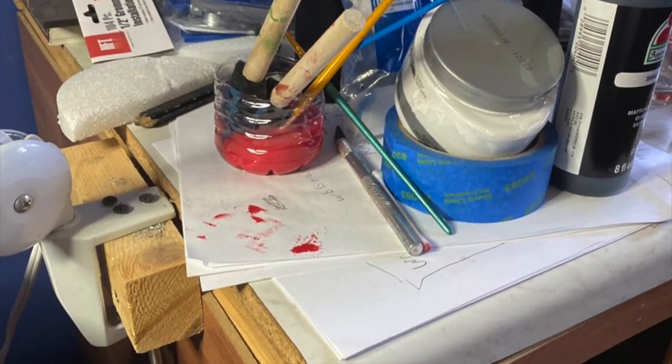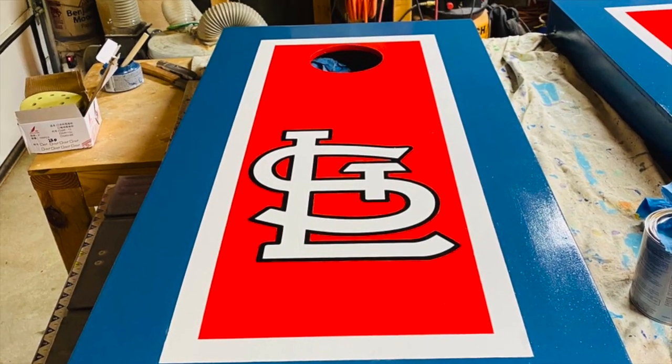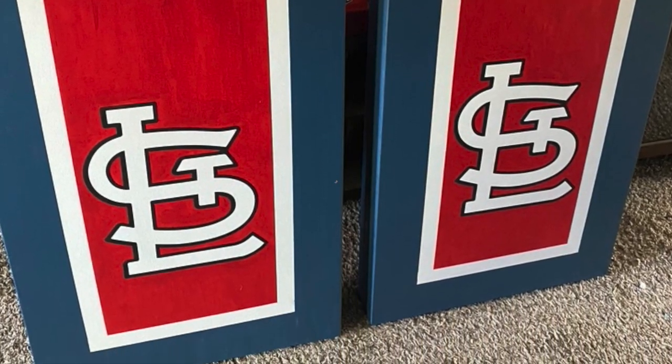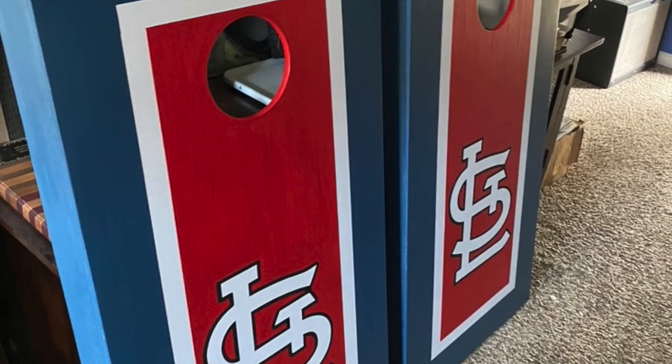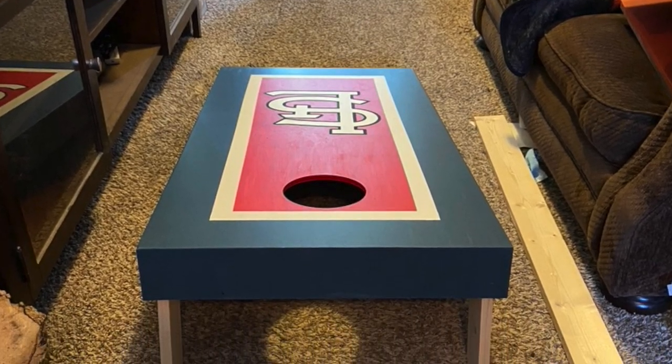Some of my paint and stuff — it was a mess. I used that paint from Lowe's, the samples they had. They had red, white, and blue that was close enough for me. That's kind of how they turned out. I think they turned out really nice.